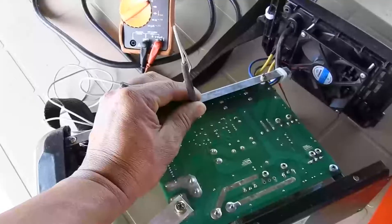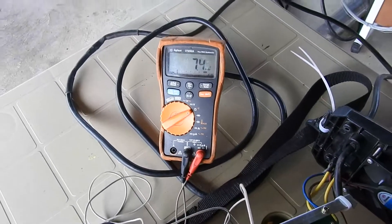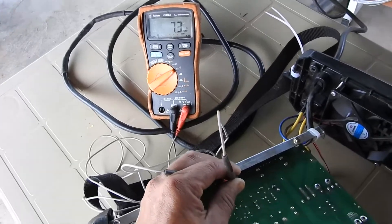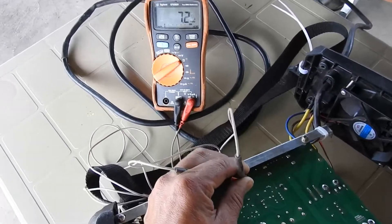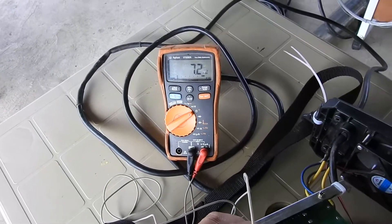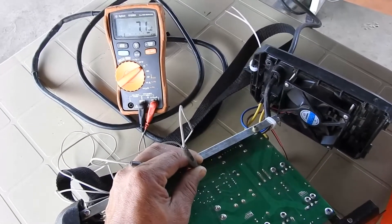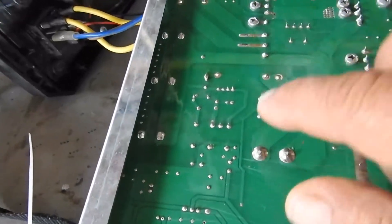Here I'm measuring the resistance on the capacitor leads and it's reading 7.4 ohms. If there wasn't a short, the reading would begin to rise as the capacitor charges up. Because the value — around 7.2 ohms — is not moving up at all, this confirms there's a short in the capacitors. So I'm going to take the capacitors off and find out which one is shorted.